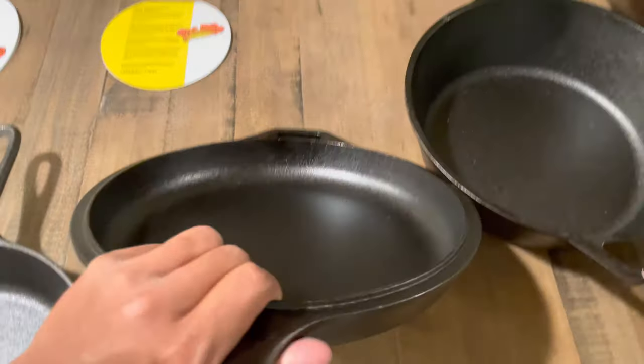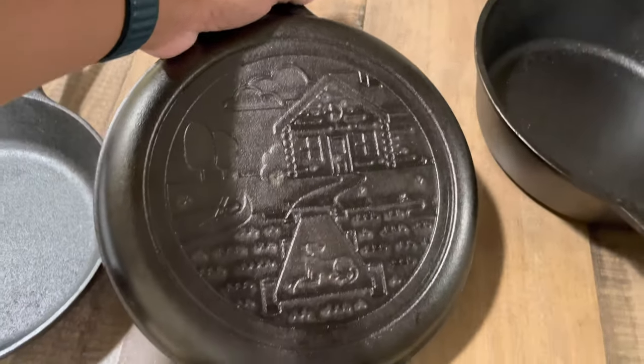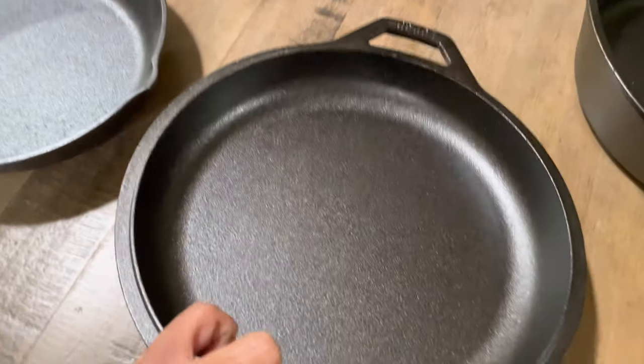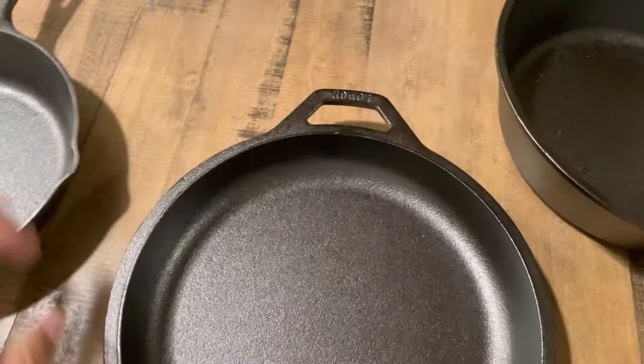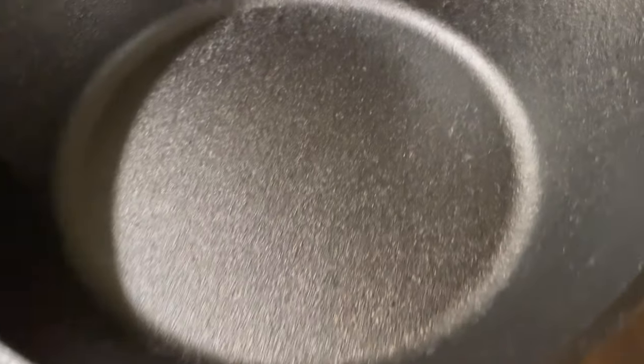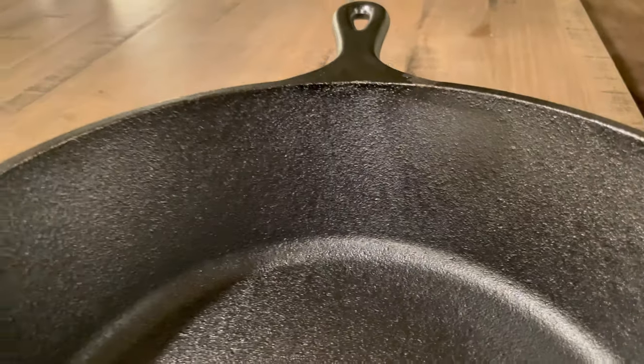These are the designs. As you can see, this one only has the design on the shallow skillet, which is also considered the lid. The deep oven — or the deep cooker — does not have the design. It's just a simple Lodge logo on the bottom.